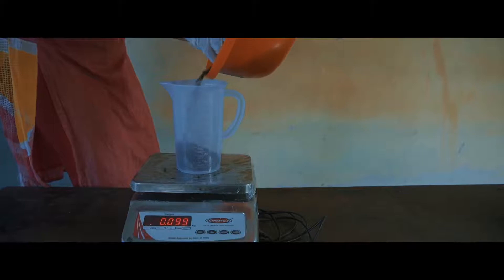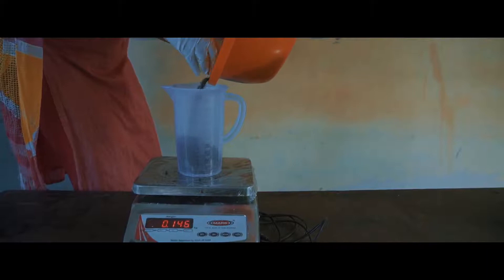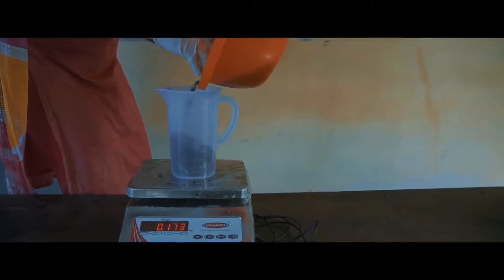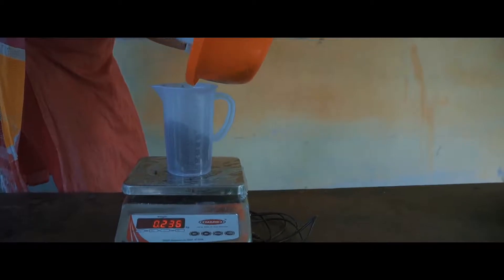Tare the empty measuring jar and fill the dried black pepper up to the 1 litre mark. Weigh it on the weighing scale. The weight in grams is its approximate bulk density. Please follow the recommended practices so that your pepper has maximum bulk density and gets you a higher price.